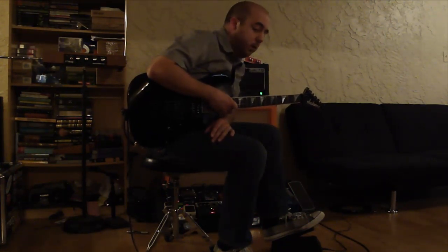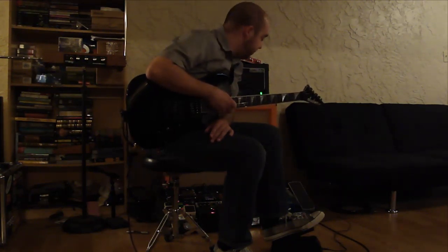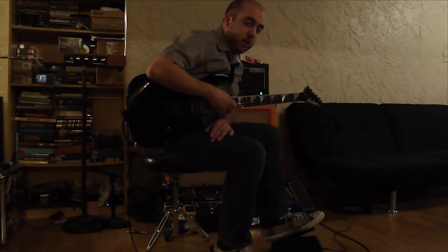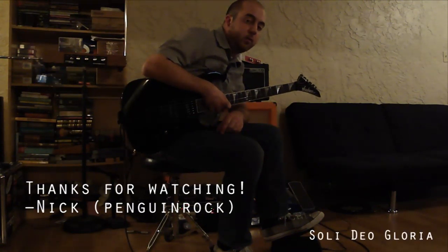If you've got a Moogerfooger — any one, if you've got multiple — there's no reason why you should not have one of these. Especially if you're going to spend all that money getting those Moogerfoogers, you should have at least one of these. That's all I've got for you tonight. Thanks for watching, and there will be more videos in the future. Goodbye.